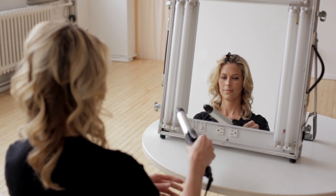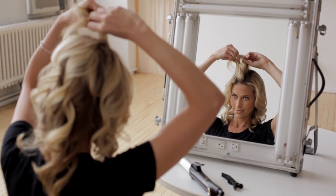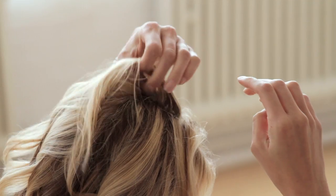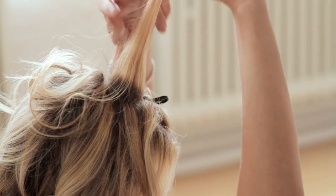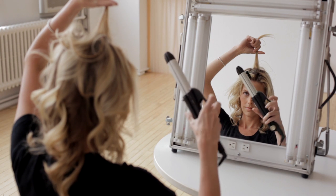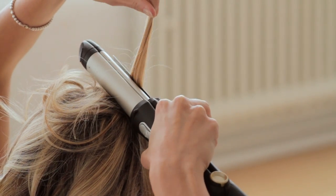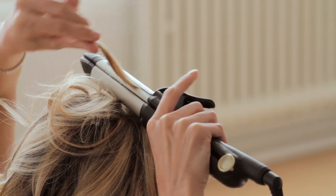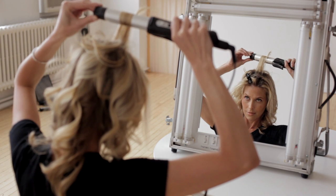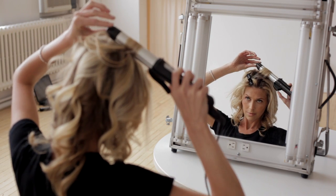So what we're doing is taking one-inch sections from the root and clipping the other sections out of the way. We're going to take our one-inch section straight up and bring our two-in-one with the iron plate facing forward, bring it up to the root directly at the root, and clamp it. We're going to twist it all the way around — twist and pull, twist and pull. We're going to roll it down and notice how we're curling away from the face.